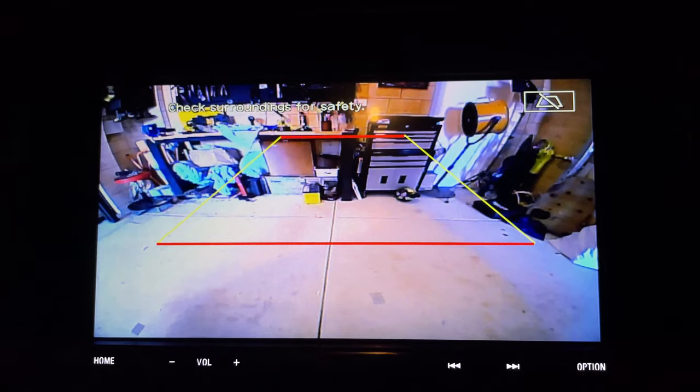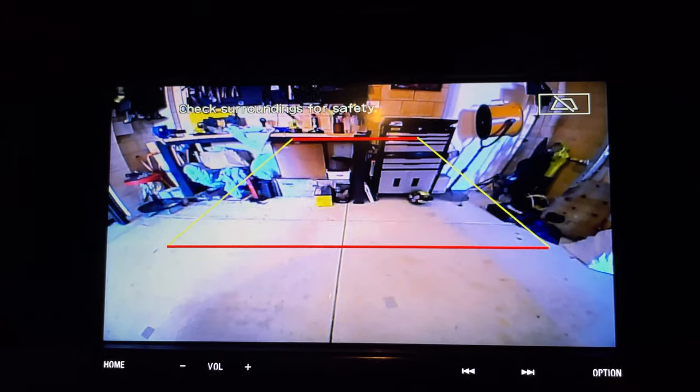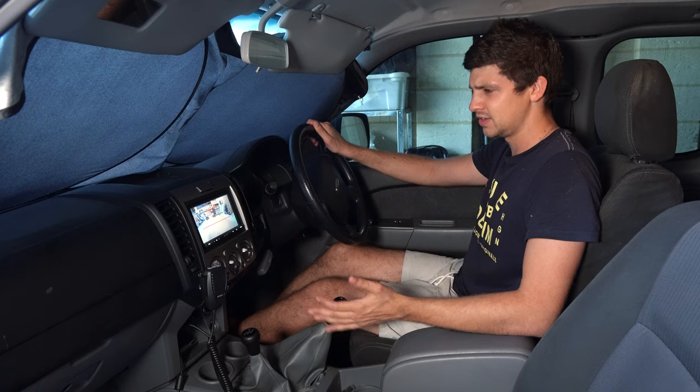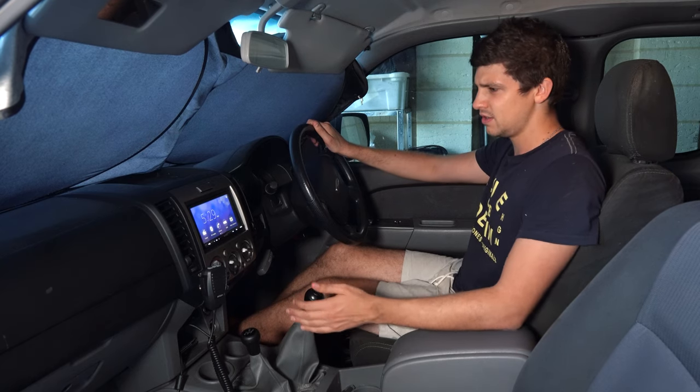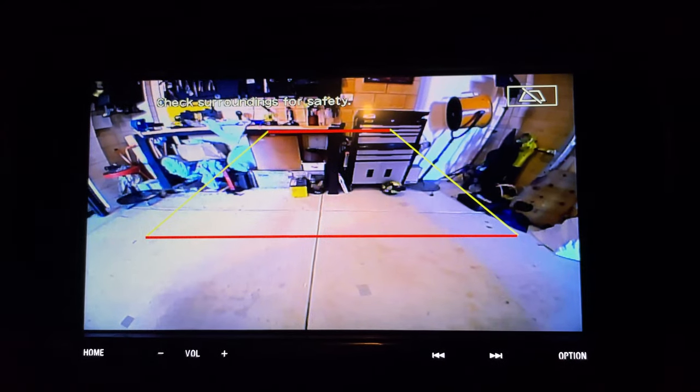I might need to tilt the camera down a little bit — it seems to be a little bit high — but that's an easy adjustment. It seems to fire up really quickly too. In neutral now, then reverse — probably like less than two seconds, which is exactly what you want when you're getting ready to reverse into a bay.